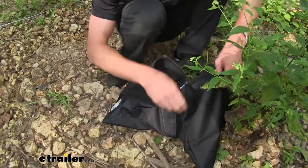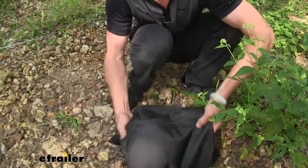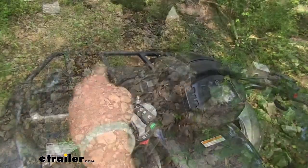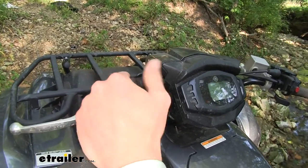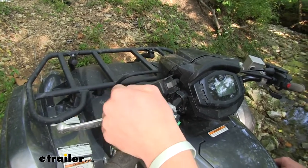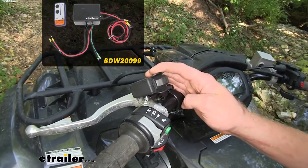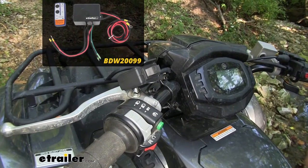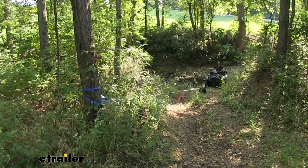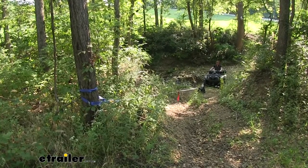This should be enough. Zip it up, put it on that line, and get out of here. This controller is going to be controlling our winch — it's going to go in and out. It's only powered when the key is in the on position, but there is a wireless one we sell at eTrailer.com just in case you don't want to be on your four-wheeler when you're pulling it out. We do have 40 feet of line, which is going to be plenty to get us out of this creek. Let's just see if it does the job.